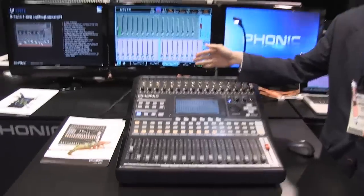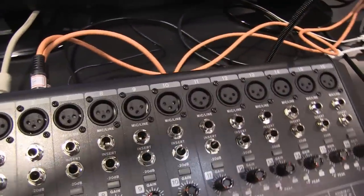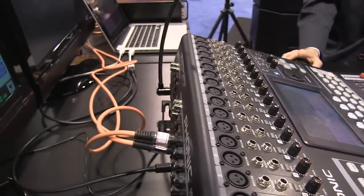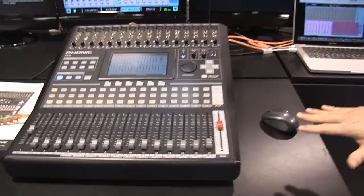It's got a VGA output and also a Wi-Fi connection, so you can basically see your remote control here on the software. It supports HTML5, compatible with any browser on the existing market.